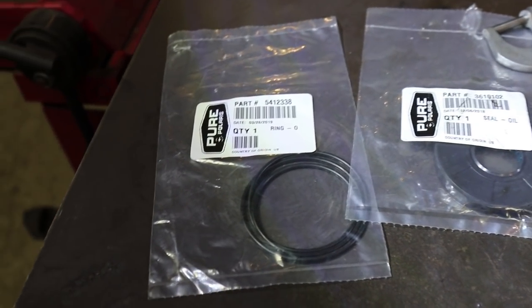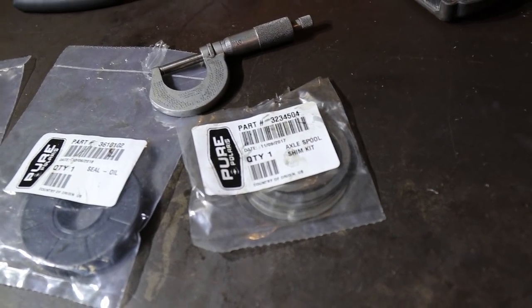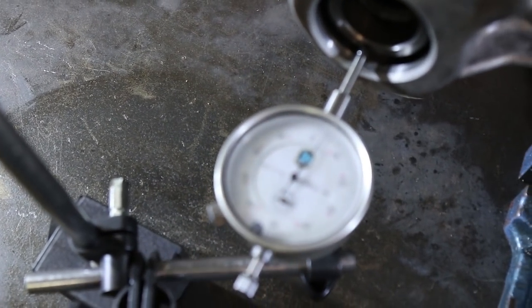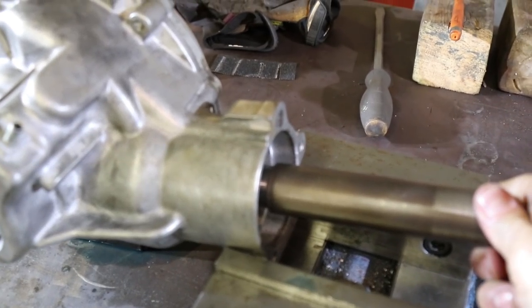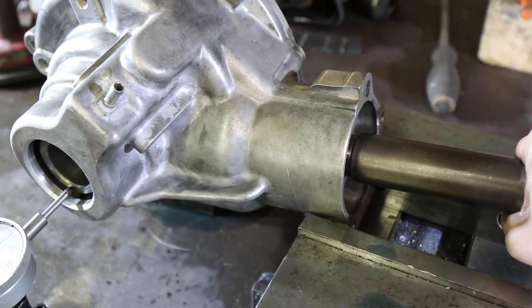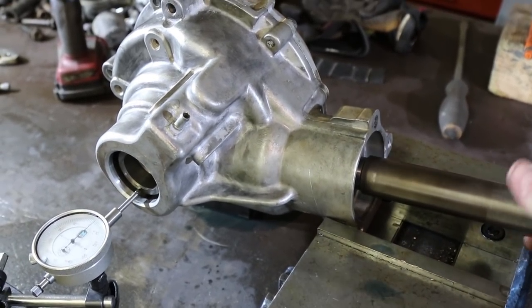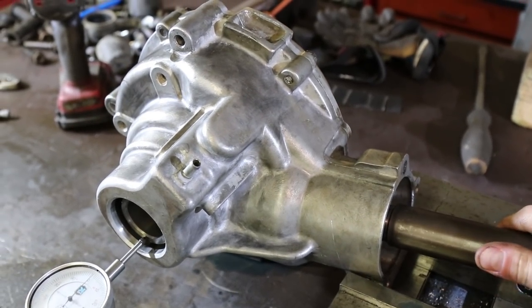Got the parts I was waiting on from Polaris — the case O-ring, the foil seal for the pinion, and the shims for the rear diff. I've been watching YouTube videos trying to figure out the setup. I've got the end play dialed in to about three to three-and-a-half thou, and there's just a little bit of backlash on this, which I believe is what you want. Feels pretty good. Going to put the O-ring seal back in, pop the oil seal in the back, and button it up.